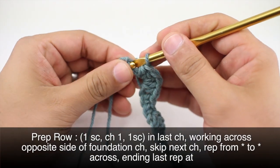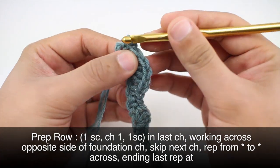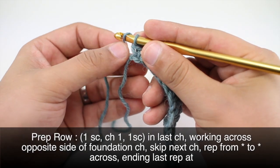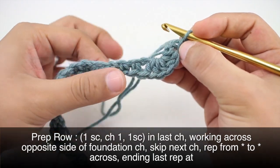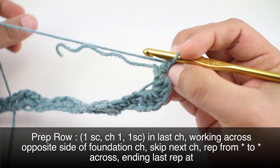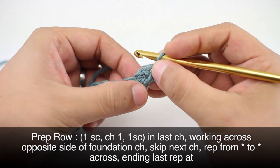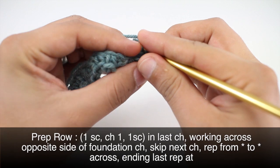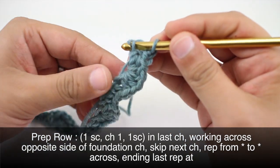When we get to the end of our row, we are going to do a single crochet into the last chain stitch. Then we will do a chain one and come around, turning our whole work to the opposite side, and do another single crochet into the same single crochet that we just did, right into this last chain stitch.